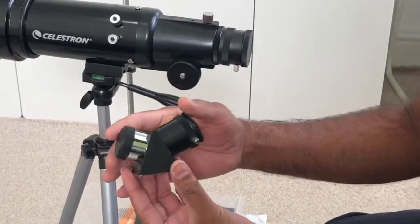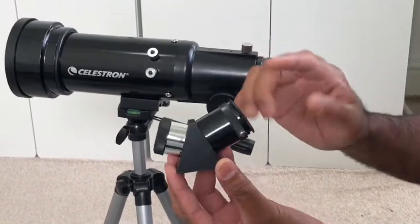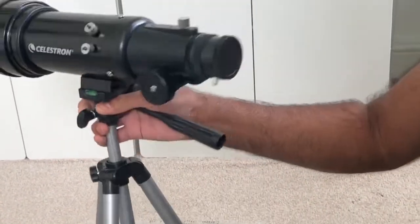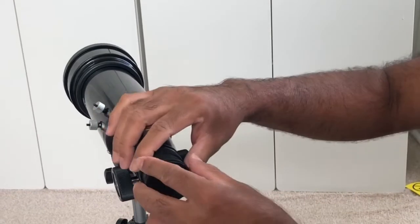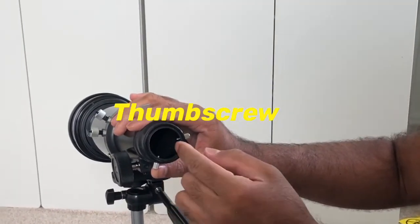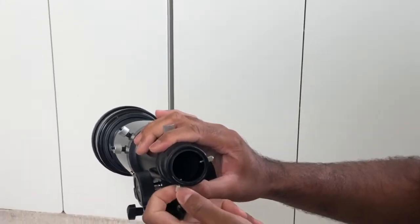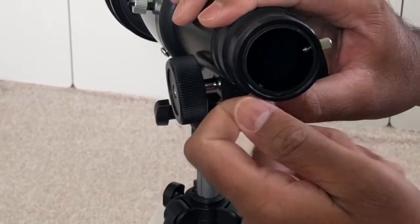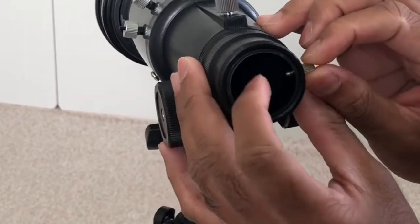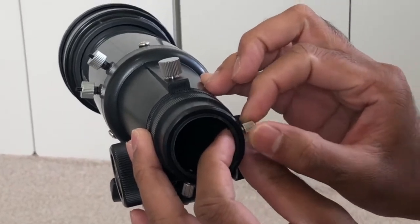This is the diagonal eyepiece. Now we're going to fix this to the tube tip. To fix the diagonal piece onto the tip, first you need to take the cap off the back of the tip. And then make sure the thumbscrews are all the way out, otherwise it can damage the diagonal piece — so make sure it's not inside.